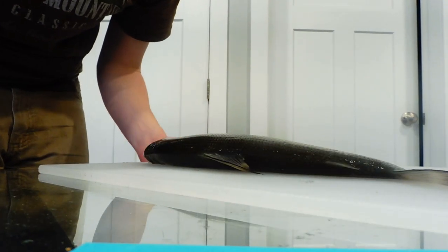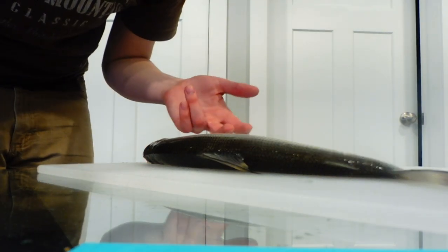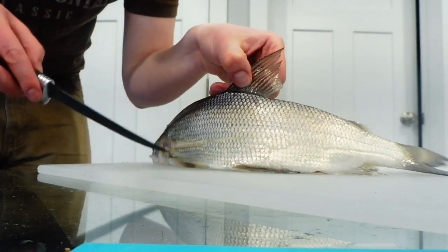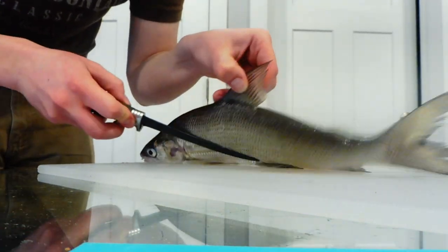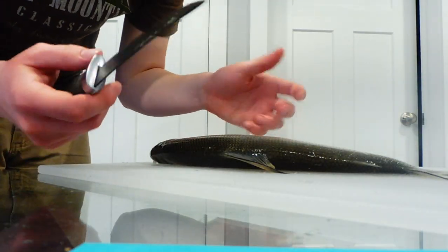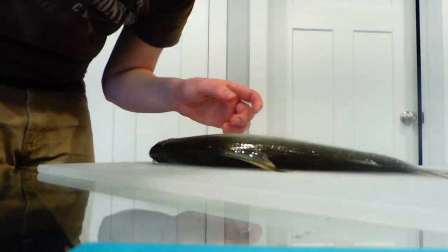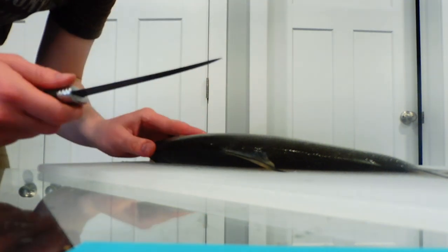I'm going to teach you how to clean a fish. This is a white fish — not a terribly big one, slimy as heck. The process is pretty much the same with all fish in general and they're all pretty easy to clean. I'm going to teach you how to de-bone it, because a lot of people do not know how to de-bone fish, and that's the reason why a ton of people hate eating fish.